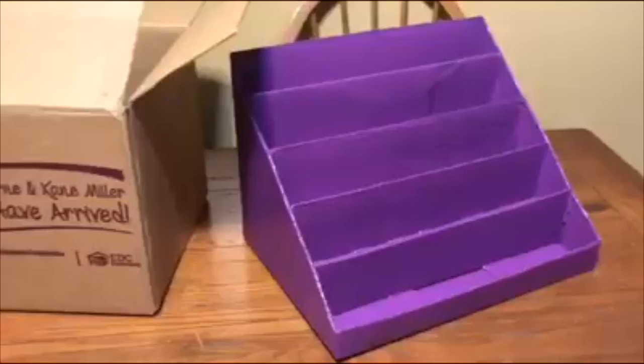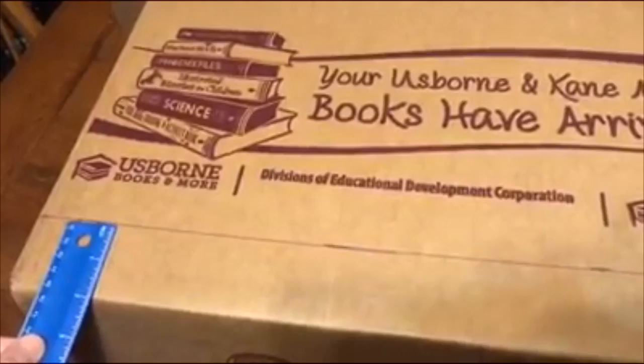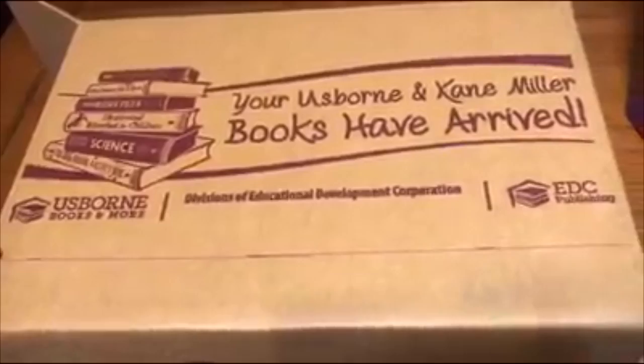The first thing you're going to do is find the side with the nicest front, then mark two inches the whole way across and draw a straight line. What you're going to be doing is cutting this part off. This is going to be your front, where this ledge is going to be.